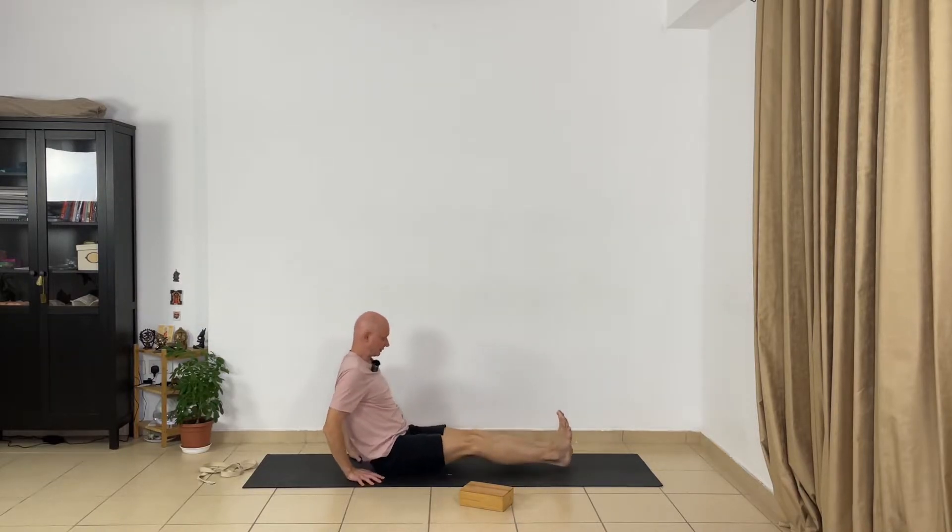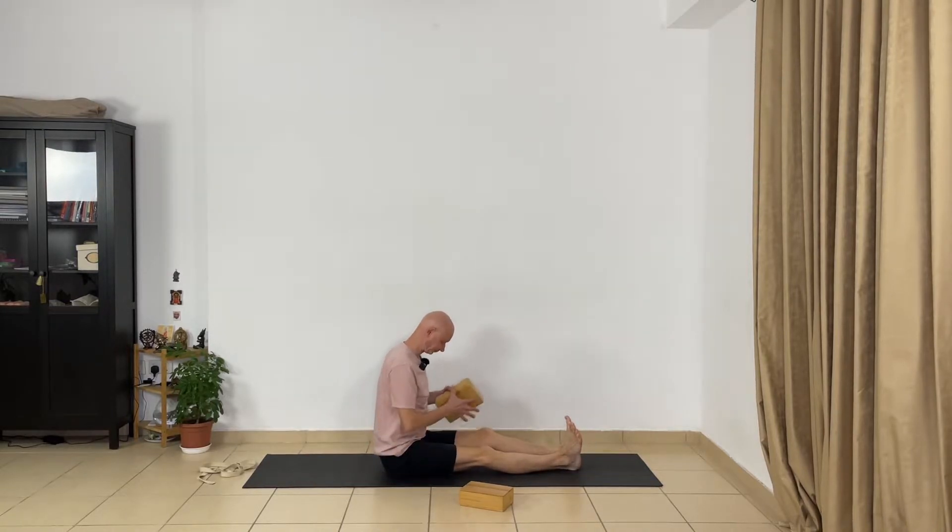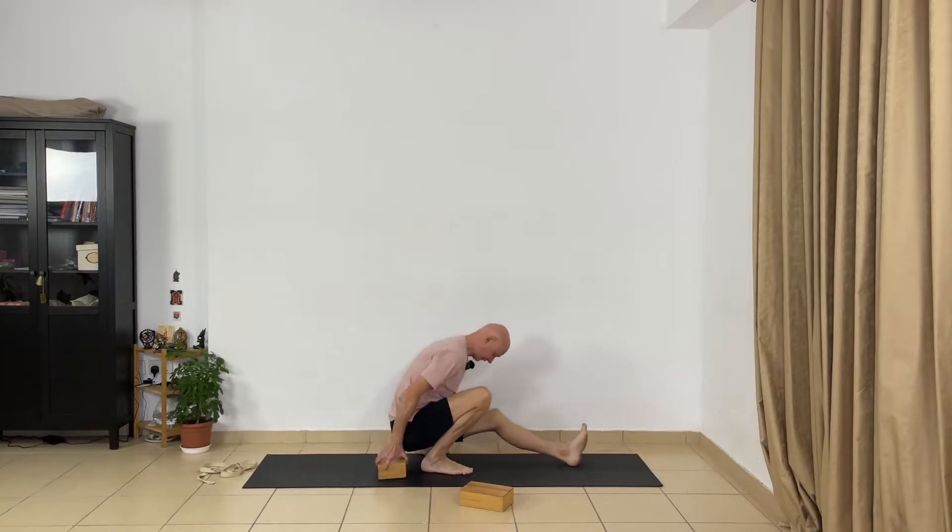Stretch your legs forward and press your heels, lift your spine — Dandasana, rod pose or staff pose. Very good. Next pose.